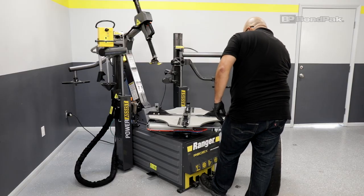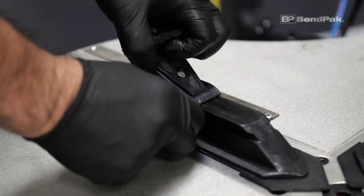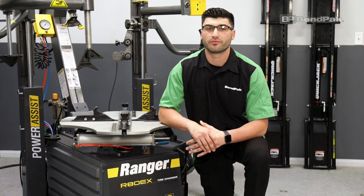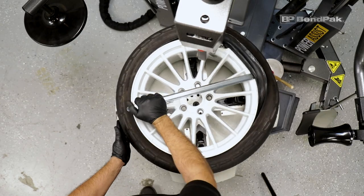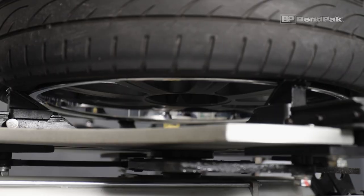The second benefit of the RimGuard system is the tool-free two-stage adjustment, which provides increased external clamping capacity to accommodate today's larger standard and custom wheel sizes.